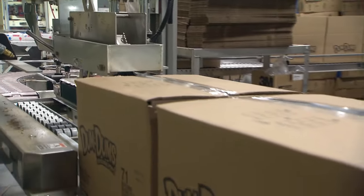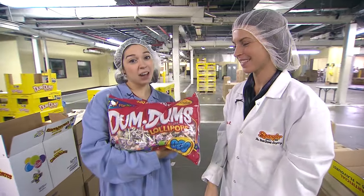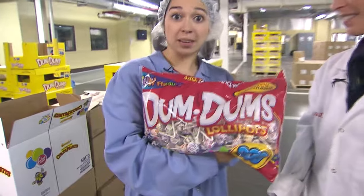All right, so now you know how these are made. Thank you so much, Stacy. Thanks everybody at Spangler. I've got my dum-dums and now you know how dum-dums are made.